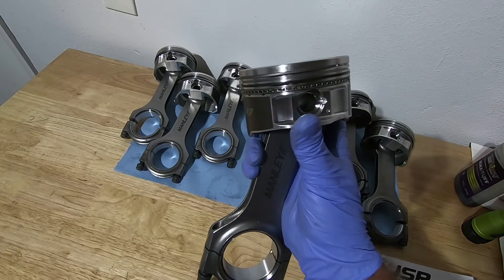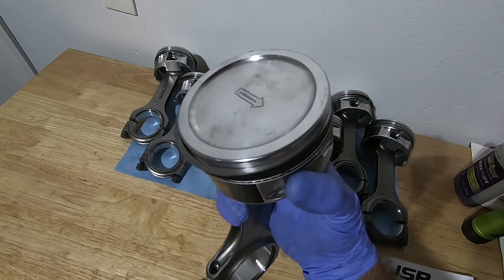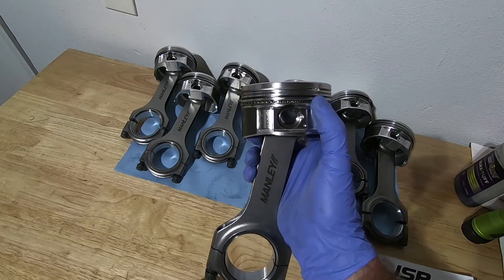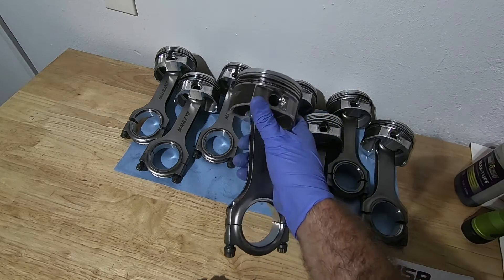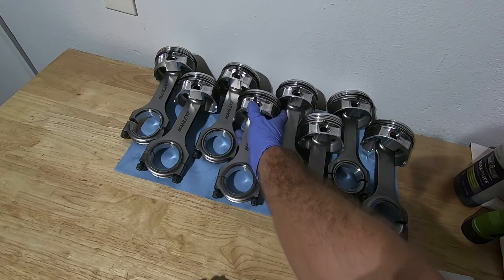A little time consuming but I got all the rings filed and installed. Just take your time with it — the second ring kind of moves around a lot. I was double-checking almost every measurement; almost every one was pretty close to 25 thousandths. Just take your time and you'll get it right.